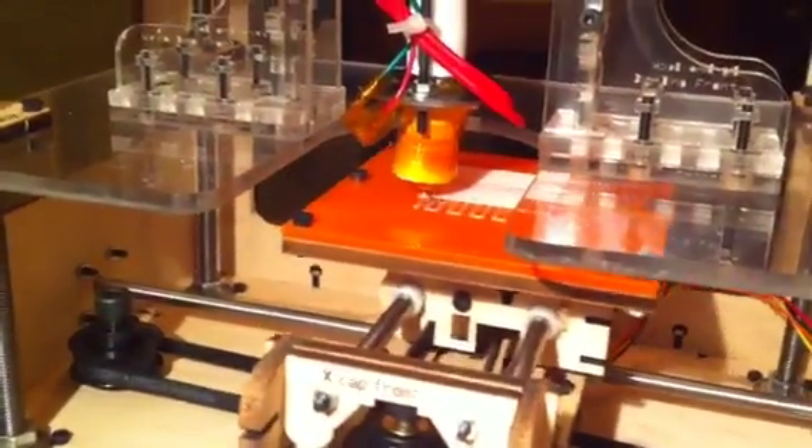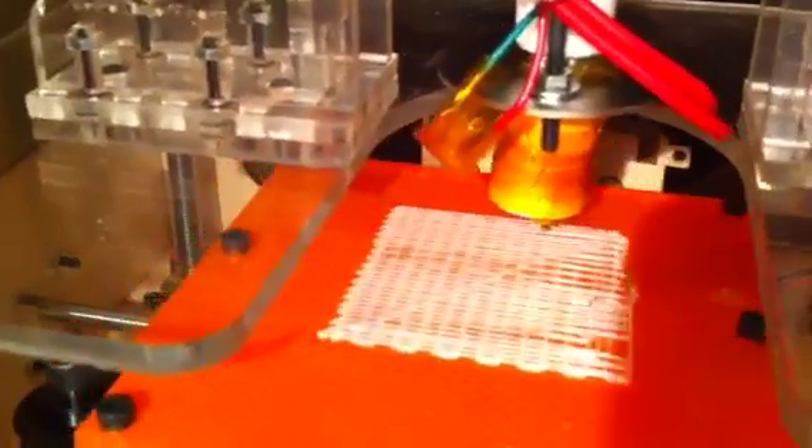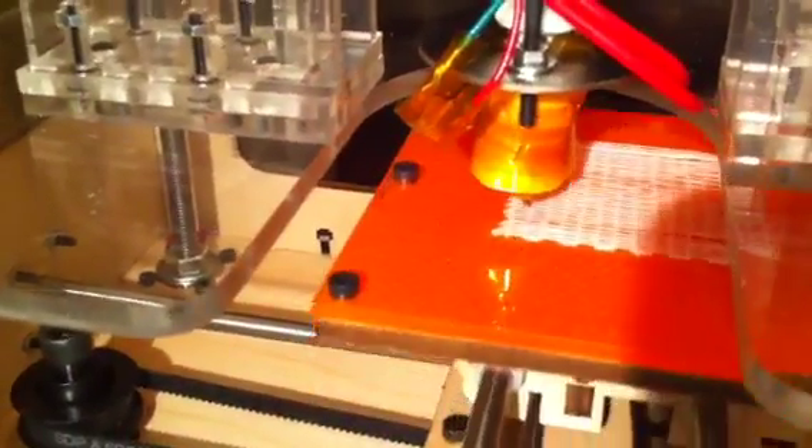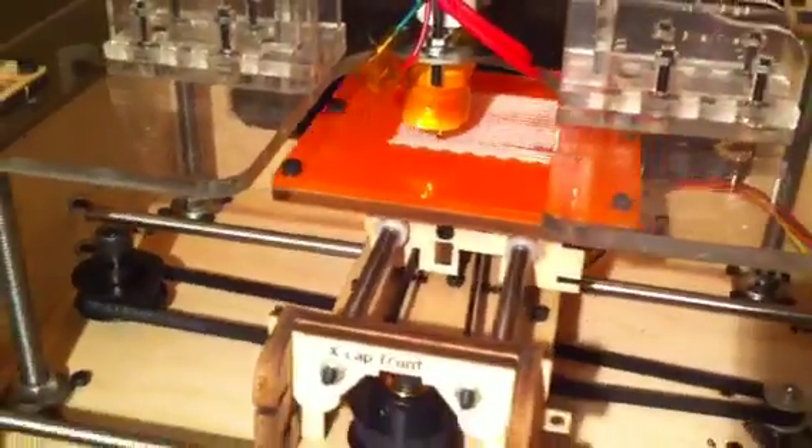I'm still trying to figure out my feeder mechanism — that's the deal up on top. It feeds plastic; it's called an extruder. This is the plastic right there — basically a big coil of ABS plastic that it squirts through the hot tip. We'll just see if it ends up working or not.